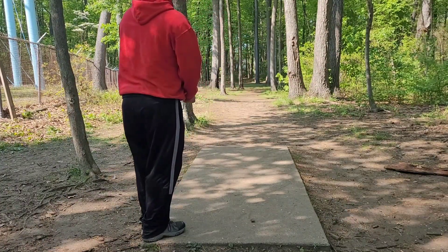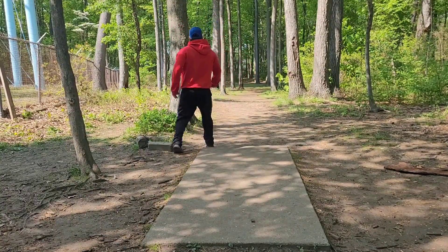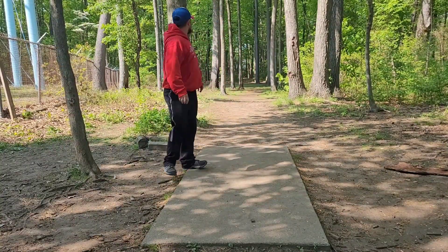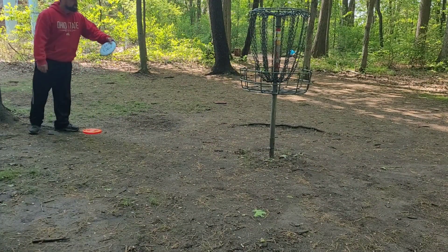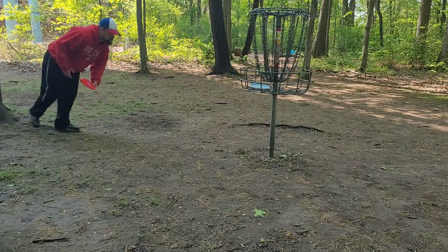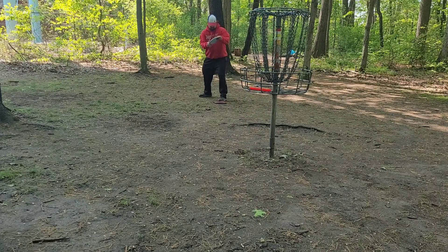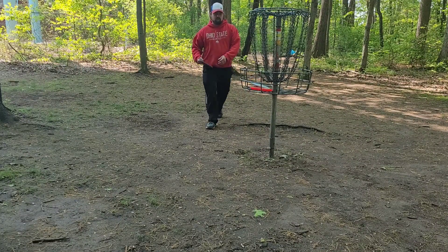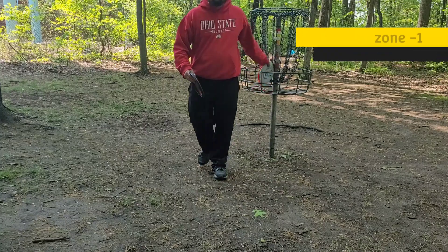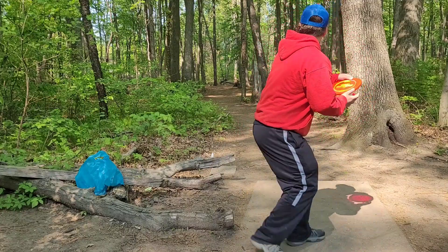But today it was super busy and I tried to make a video. You can tell the angle I put on that. These discs are really fun to throw. They are very overstable — almost too much overstable. The slammer I'm using is not the one I bag; it's my backup, so it's even more stable than the one I normally bag.